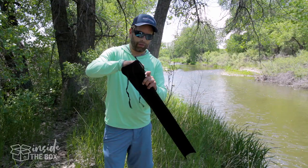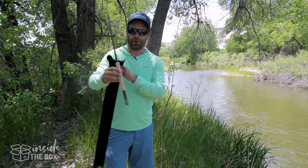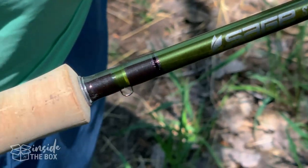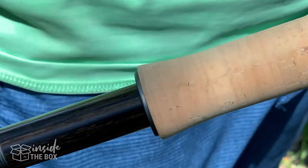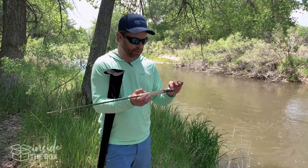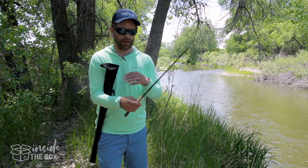This is a four-piece rod, and taking that out — this is the butt section. Really beautiful juniper color finish on this. It does have the kinetic technology with this rod as well. Really nice hardwood inset there for the reel seat and really nice cork grip as well. Really beautiful rod.